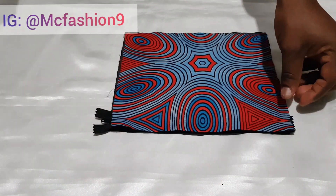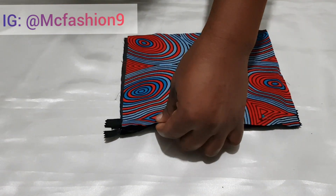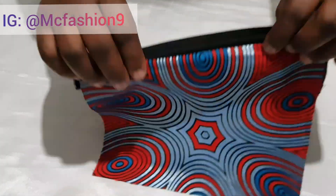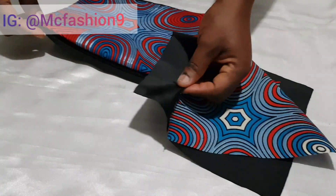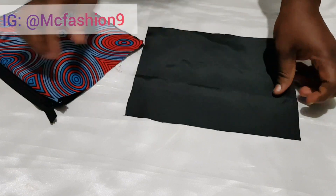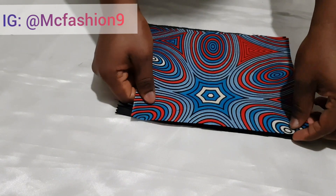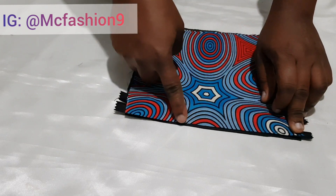I grab the fabric and place it with the zipper facing upwards and the fabric facing downwards, then pin it down. I take it to the sewing machine and sew along. After sewing, when you open it up, this is what you have. I fold it over again, place the lining with the zipper facing upwards and the fabric right side facing downwards, then sew along as well.